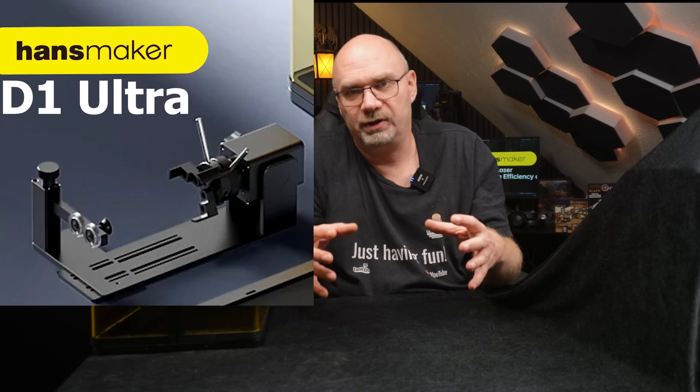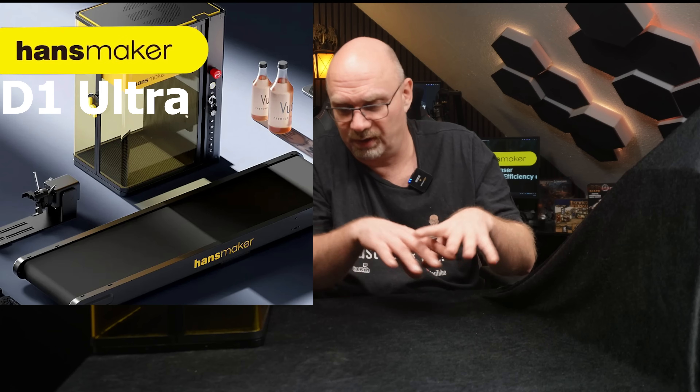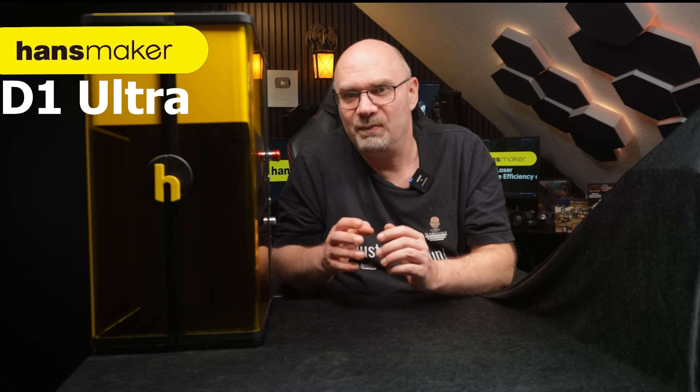This laser comes with a lot of accessories. You can get a rotor extension and a conveyor — that's pretty cool because you can put up all your material and mass produce it through the laser. HansMaker sent me the basic kit and we're going to have a look at what's inside. We're going to test it and see what materials we can put through. I'm very excited about the metal capability because I've never been able to engrave and cut metal with machines I already have.